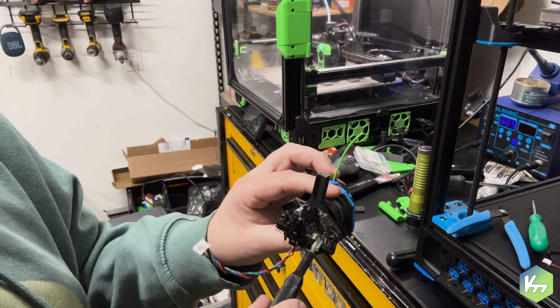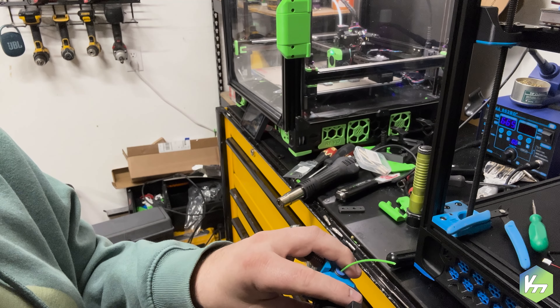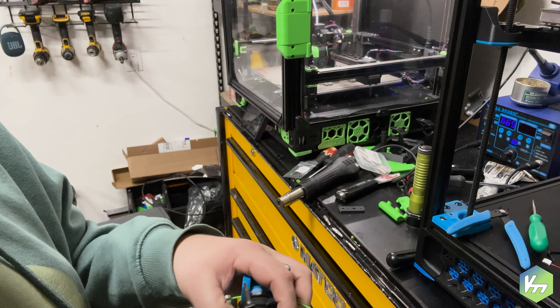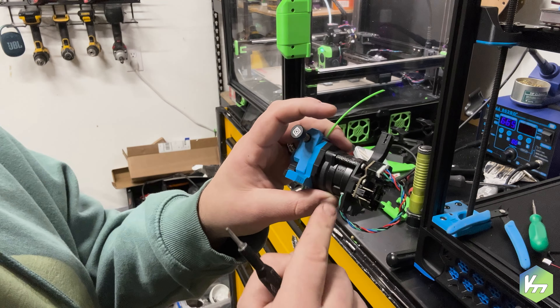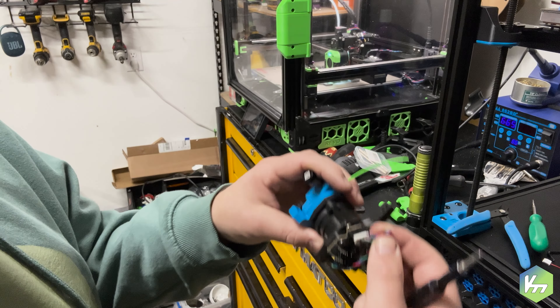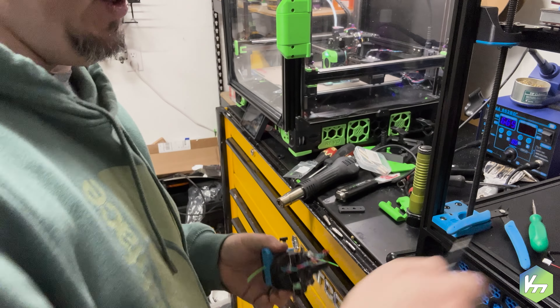So we're going to go ahead and tighten this in. Now with the Chirpy tool head, we'll be running version seven or version eight. See how long that wire is — I hate how long that is, I hate that loop. So I'm going to cut it down, cut that much out of it, just so mine's nice and tight up on there, which is how I like to run things.